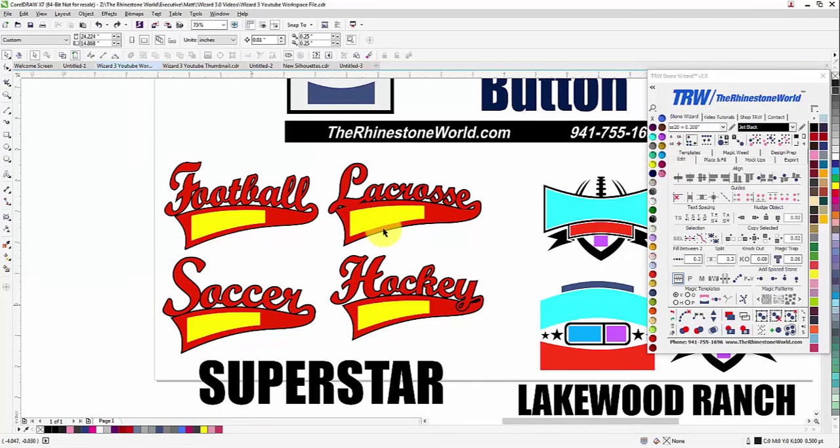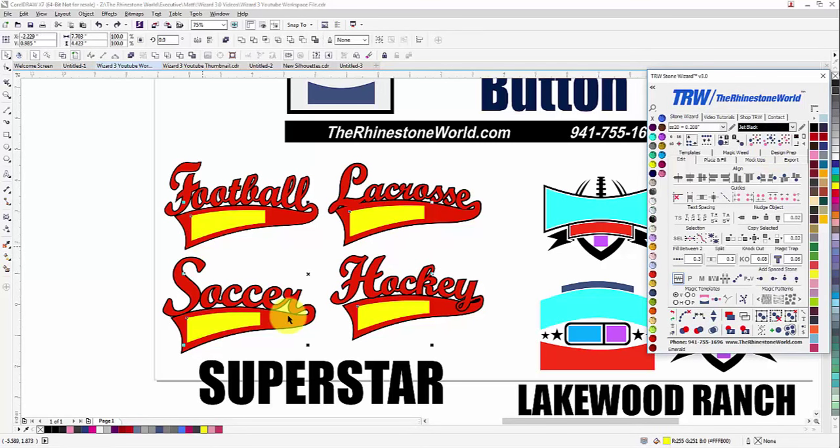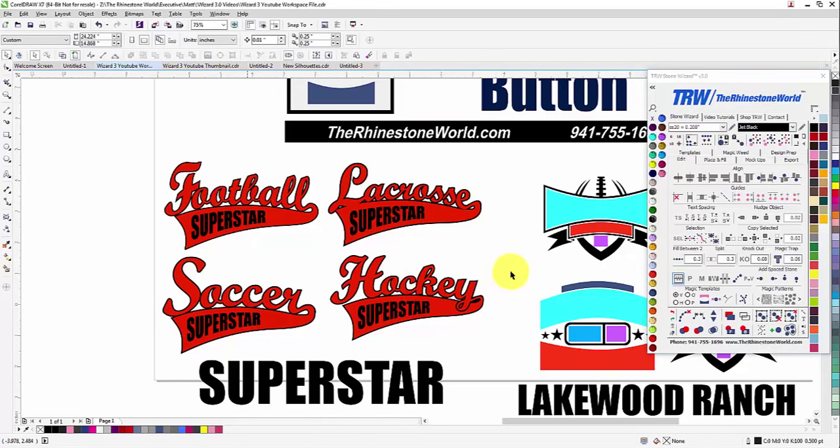Now let's customize all four designs at the same time — very easy. Click on one envelope, then select Same Color because the envelopes are all color-coded, so now you have all four selected. Shift-click on the word you want to go in there, right-click on the magic envelope button, and we just customized all four at once. Pretty awesome.